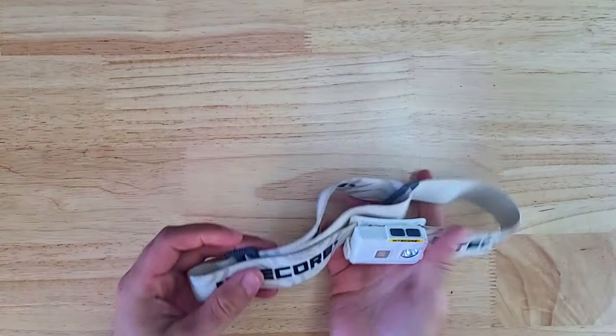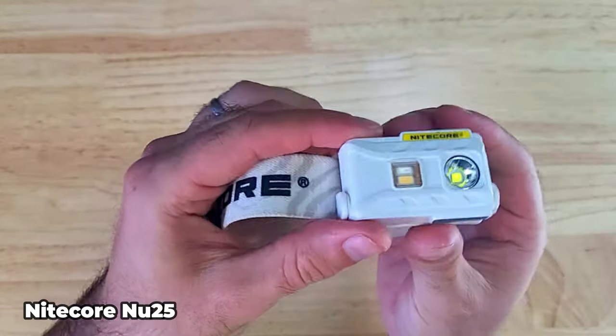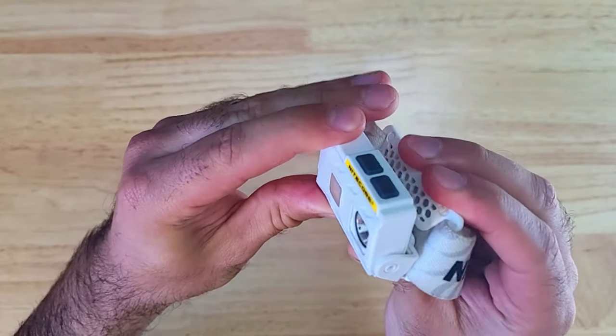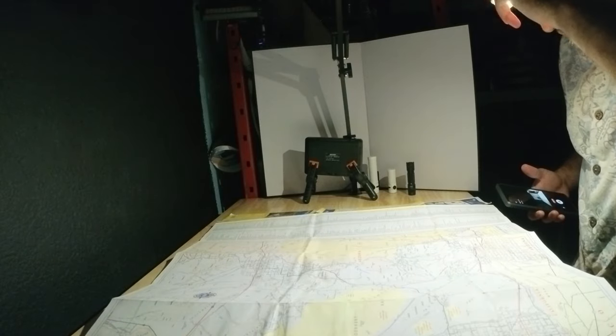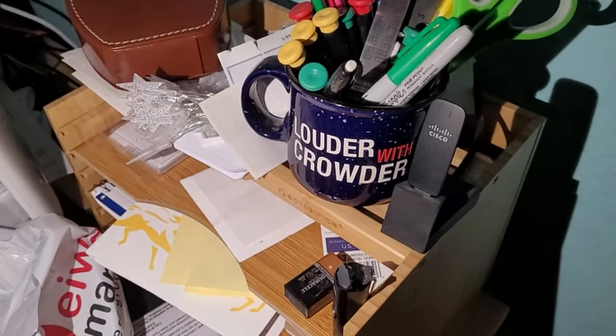Another great option for hands-free lighting is a headlamp, and my personal favorite is the Nitecore NU25, one of the lightest headlamps on the market. It has a white light high mode of 360 lumens, a low output of 1 lumen with a 160 hour runtime, a low red light mode, a red signaling mode, and a high CRI mode which is great for up-close tasks.